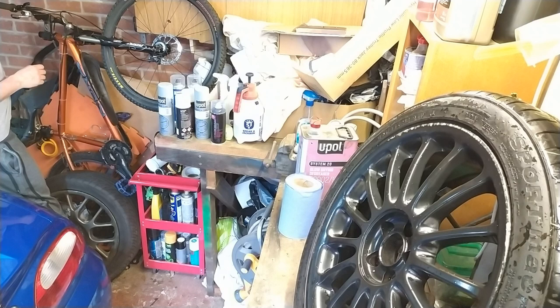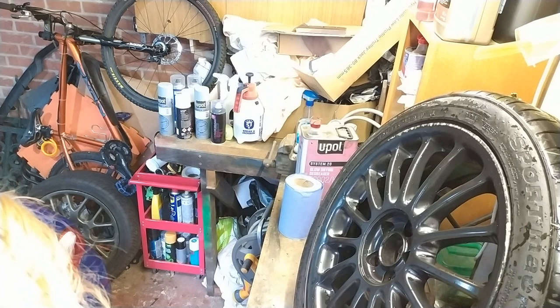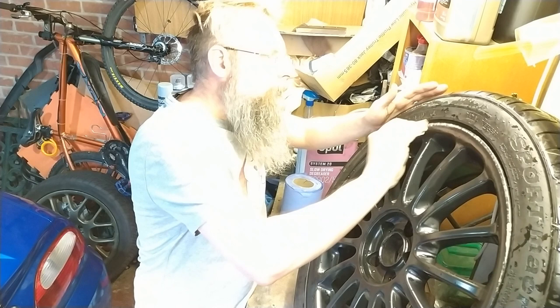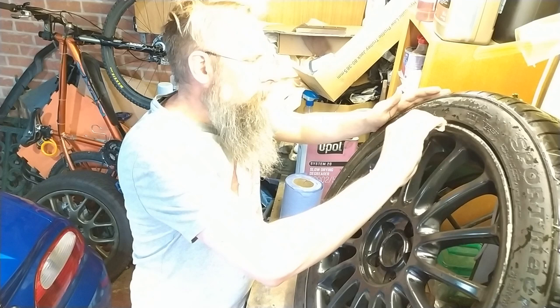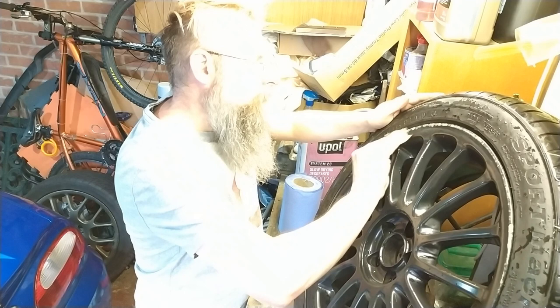What we got in our magic sandpaper toolbox thingy? We've got some 150 — let's start with that round edge and see what we can do about these little rough edges. They're not that bad, to be honest.